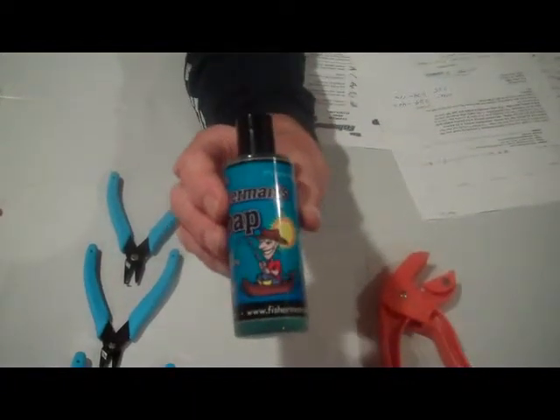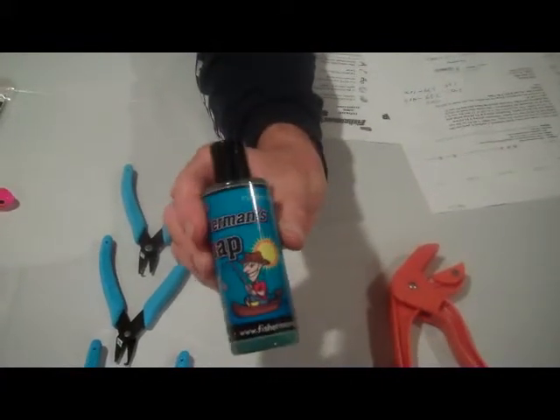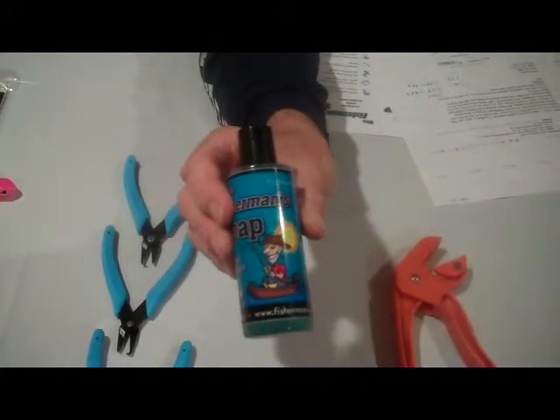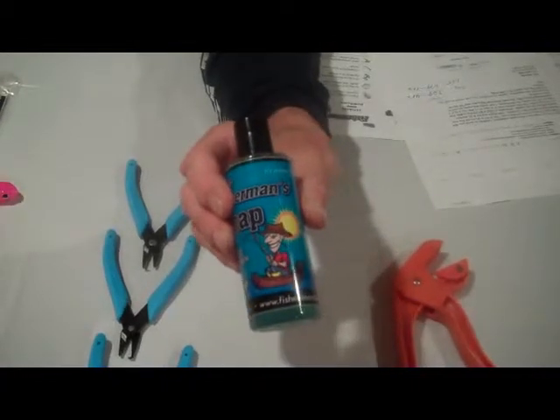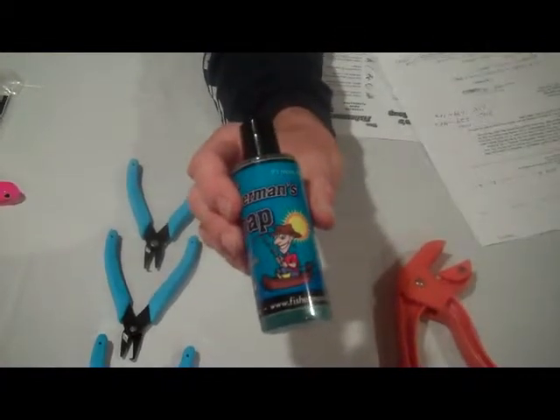If you are someone who has a dog and the dog gets hooked up with a skunk, use the Fisherman's Soap and it will take the skunk smell off the dog. Also if you are a smoker, it will take nicotine odors off your hands.